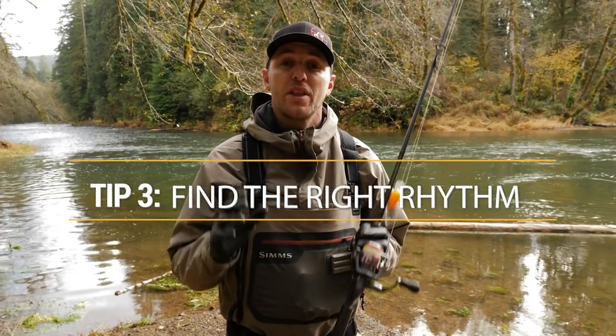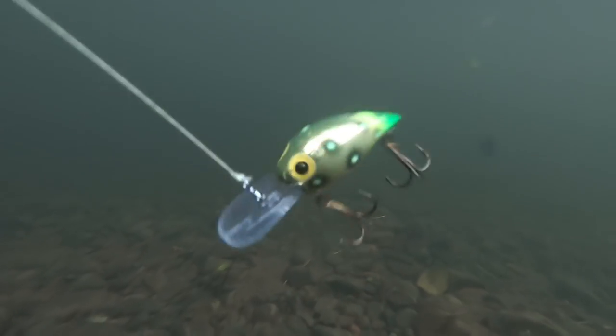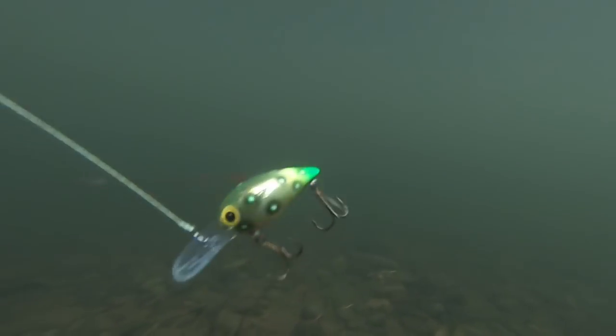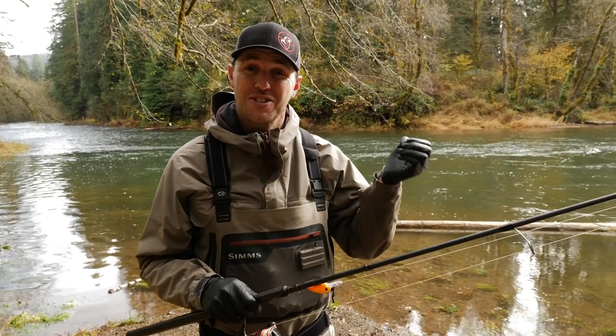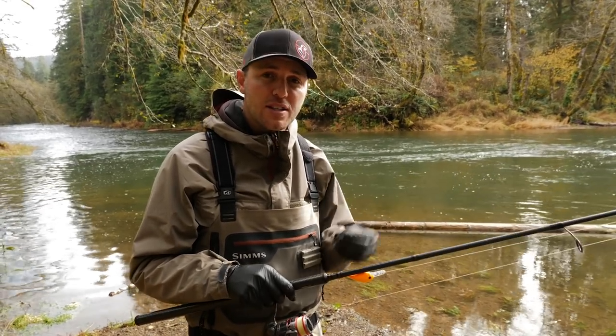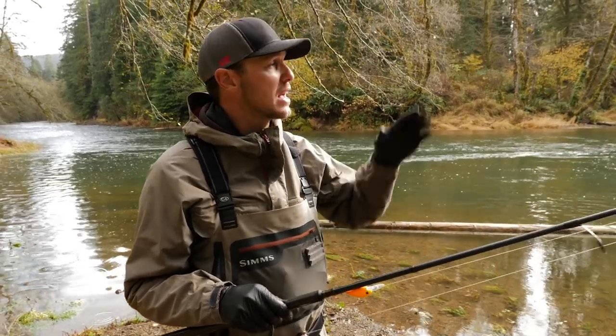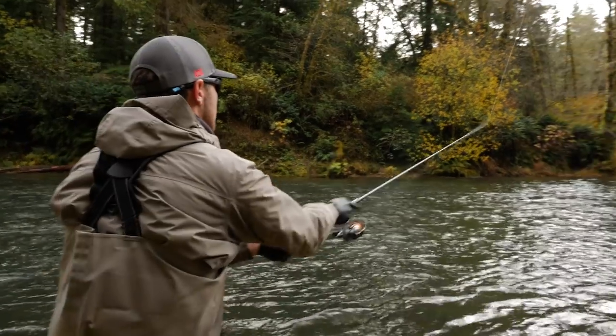Rhythm is everything when working a Brad's Wiggler. As you cast it out, you'll feel a certain vibration, and honestly you can watch your line angle and tell how deep your plug is diving from that vibration. Once you get into that rhythm, try to achieve it every time whether you're casting up current, cross current, or down current.